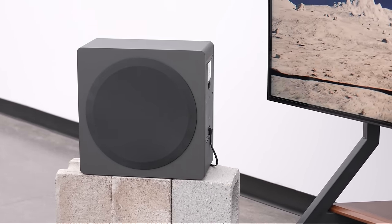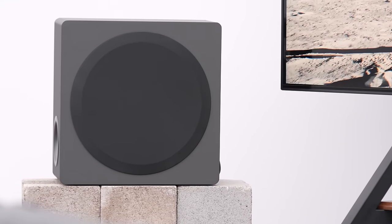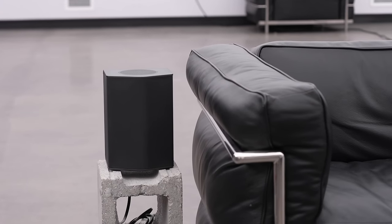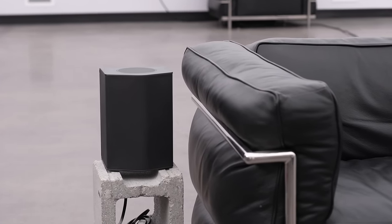Normally in this type of surround setup you'd probably place the subwoofer somewhere close to the rear speaker — this is just for the purpose of presentation. We've also got our rear speakers sitting on each side of the couch.